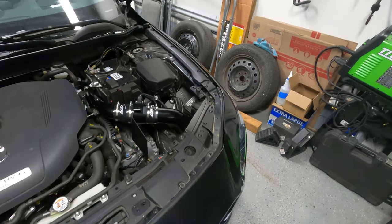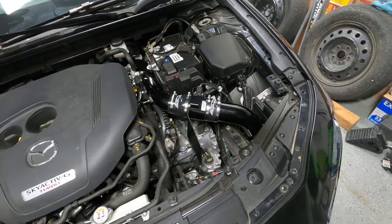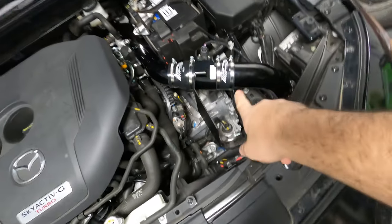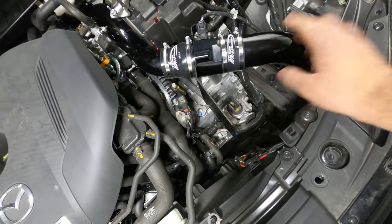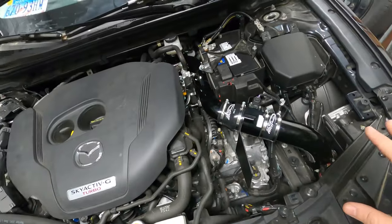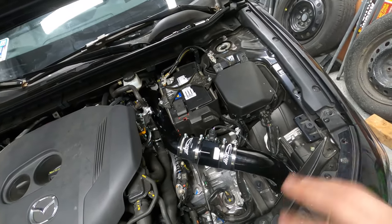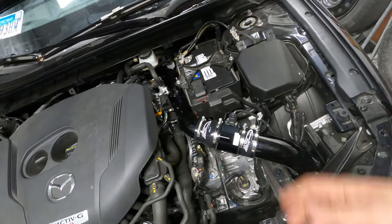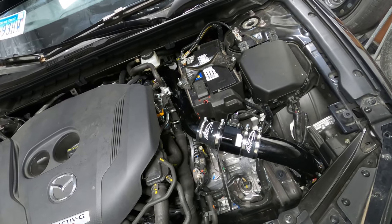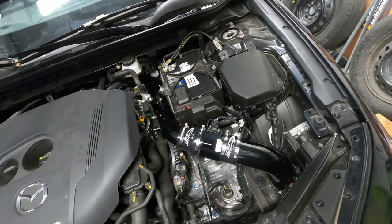Hello guys, welcome back to our channel. Today's video we will show you in detail how to install the air intake from Burger Motorsports — the Stage 2 that ends up where the fender liner is underneath the bumper. We're gonna go through the steps of how to disassemble, what you need to remove, and then how to put it back in nice and smoothly.